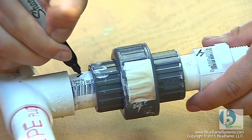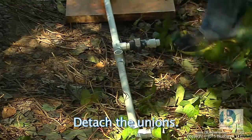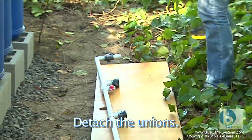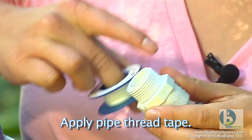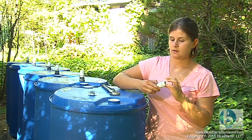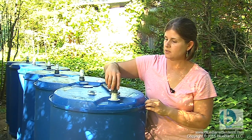All of this plumbing will be concealed under the barrel, so I'm not too concerned with how it looks. I'm applying Teflon tape to the threaded end of the male adapter for extra leak seal, and once that's done we can screw the male adapter in place into the barrel.